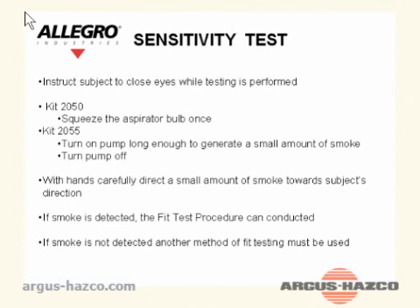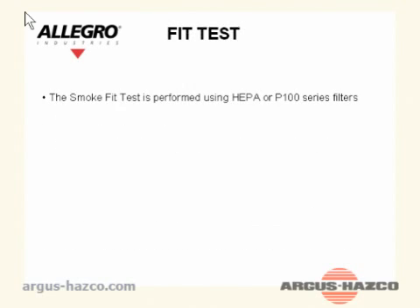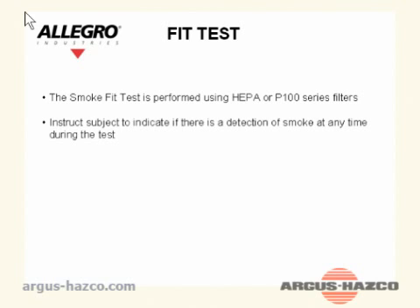Fit test: The smoke fit test is performed using HEPA or P100 series filters. Instruct the subject to indicate if there is a detection of smoke at any time during the test. Have the subject don the respirator and instruct the subject to close their eyes.